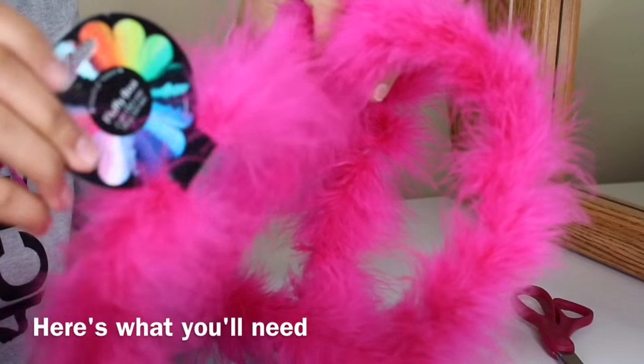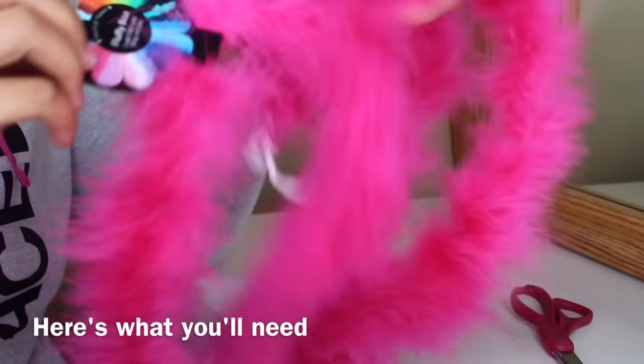Hey ladies, I'm going to show you how to do this cute, very simple pink fluffy boa bra. So let's go ahead and get started.